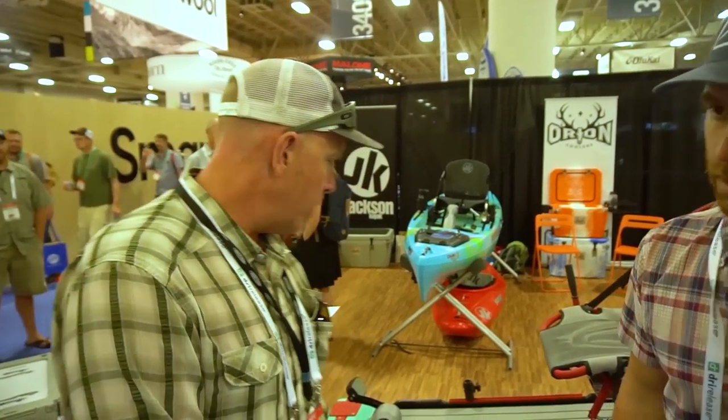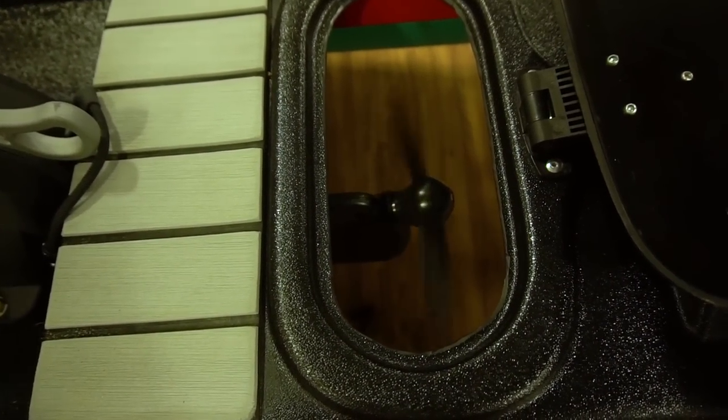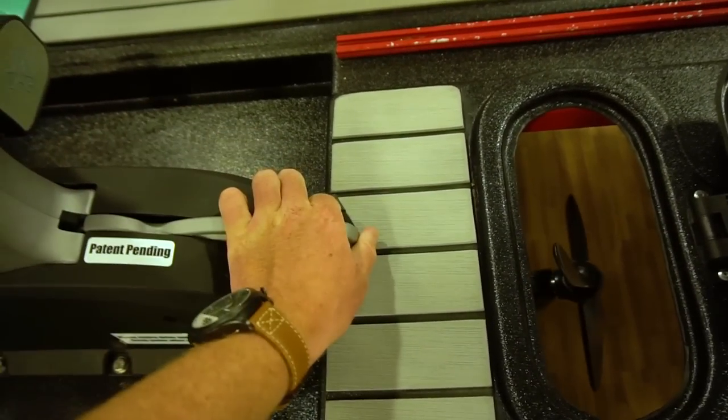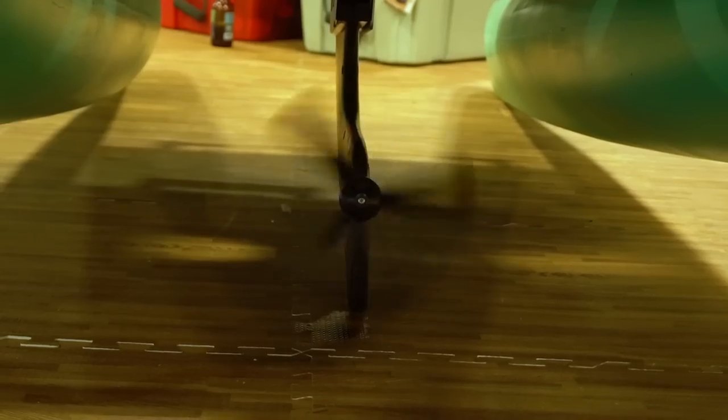We'll start with the deck features and talk a little about performance. Starting off with the front, we're going to have the flex drive system — that's Jackson Kayak's pedal drive system. In the near future, it will also have an electric motor that can be swapped out. It has the ability to be retracted and brought back up so you can drive right onto shore without having to pull any type of system out of the water. Rocks, logs, any types of obstructions — you're good to go.